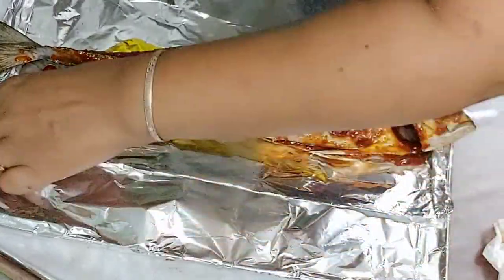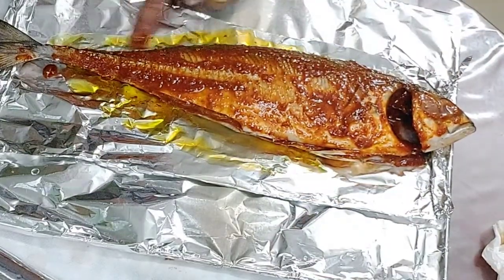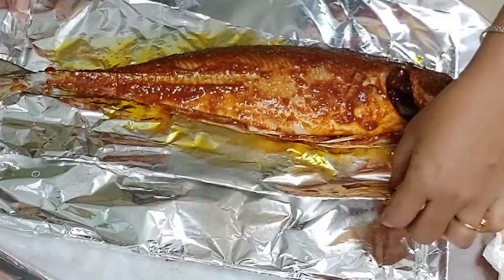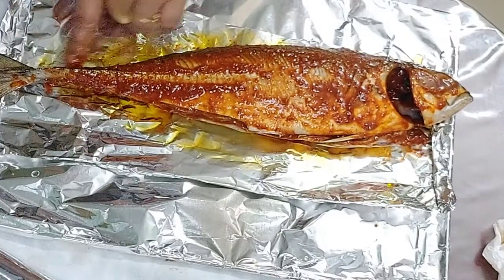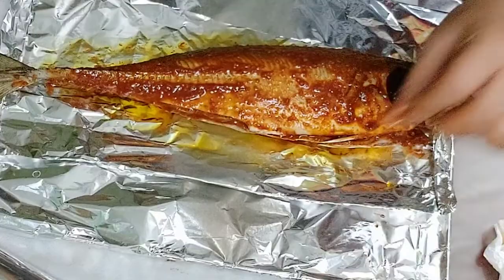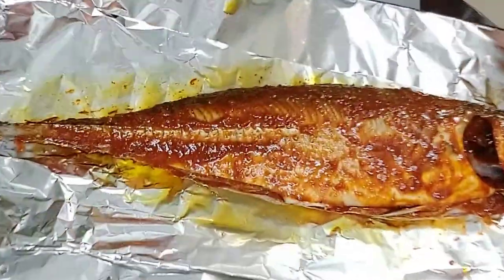I will make a grill for the paper at 200 degrees centigrade, for about 25 to 30 minutes.